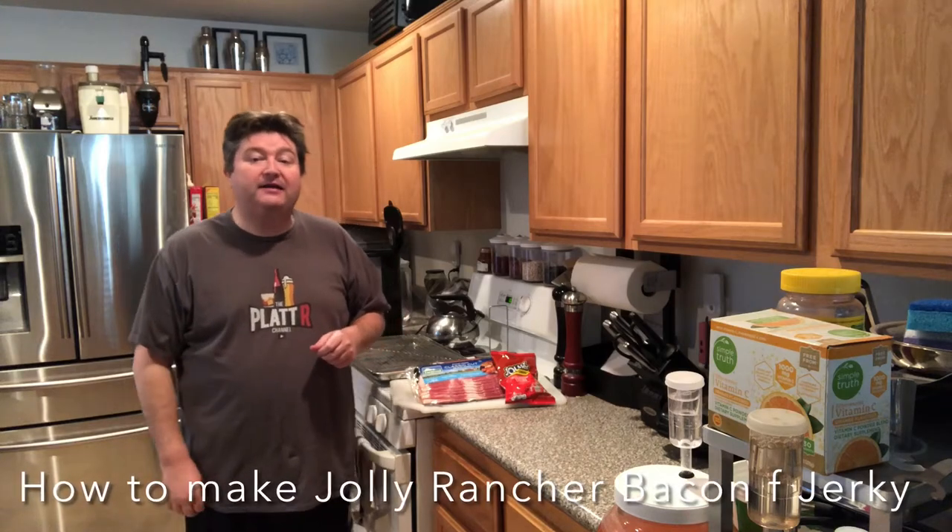Hey gang, it's your old buddy Platt and today I show you how to make Jolly Rancher bacon jerky. So let's go!